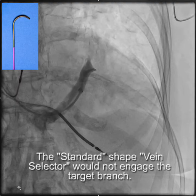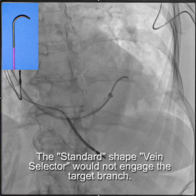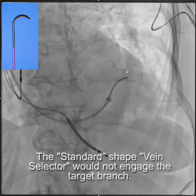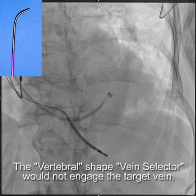So I started using the standard shape vein selector, which is illustrated in the upper left hand corner here. This vein selector works about 75% of the time and actually comes packaged with the renal LVI subselector. Despite utilizing a wire and spending some time, I was unable to engage the branch.